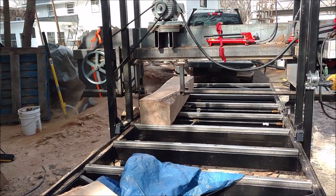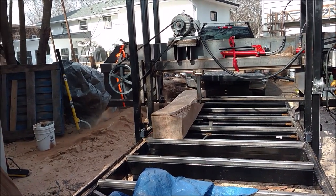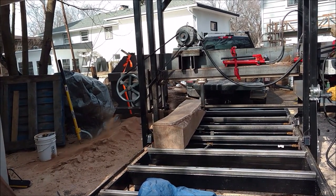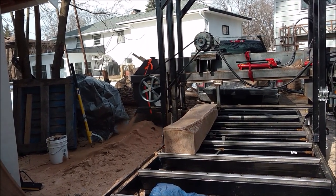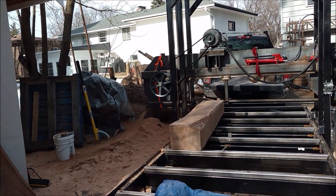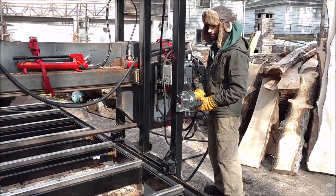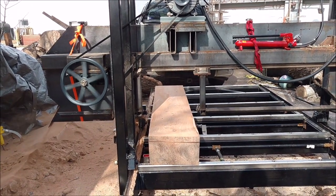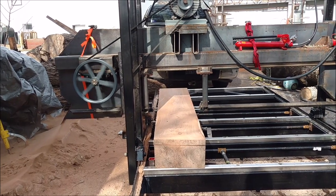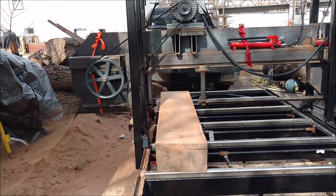So we made that first cut, then we turned it 180 degrees and did the second cut to true it up. The saw blade on this is about 25 feet long. We decided to go ahead and make these six-quarter — over an inch and a half — and there's Matt smiling. So this is our first board and I believe we got six of these 15-and-a-half by six-quarter boards.